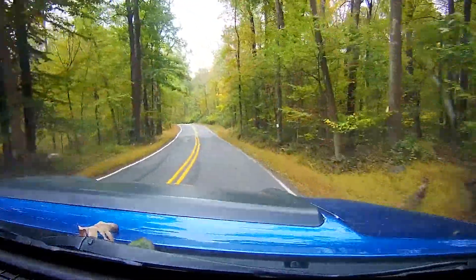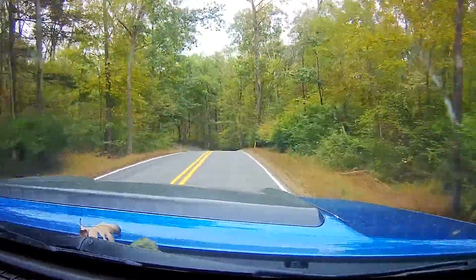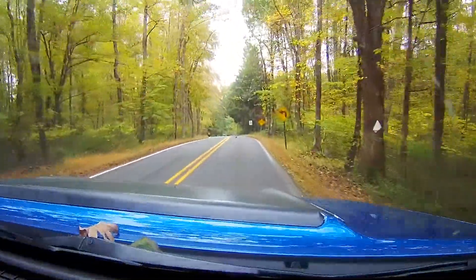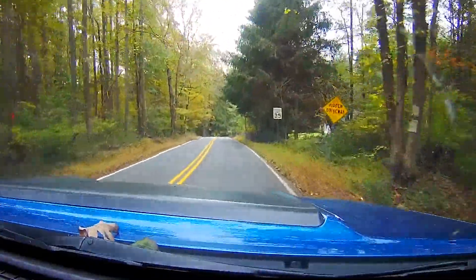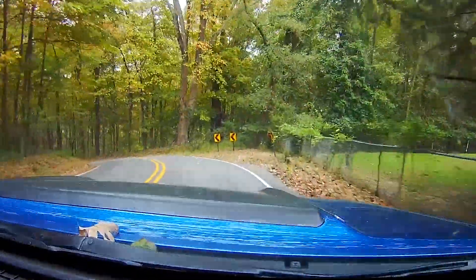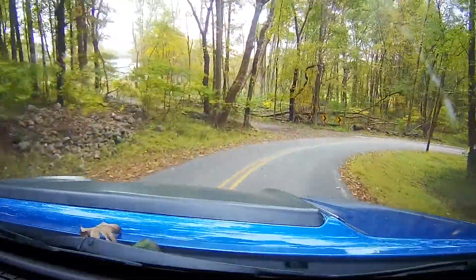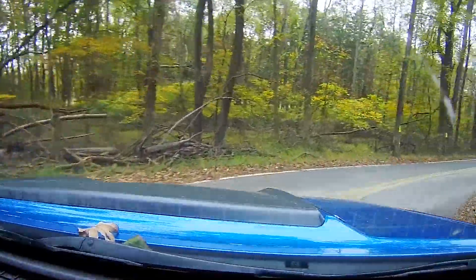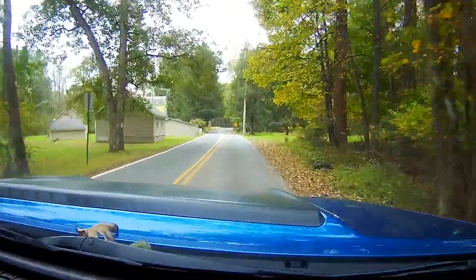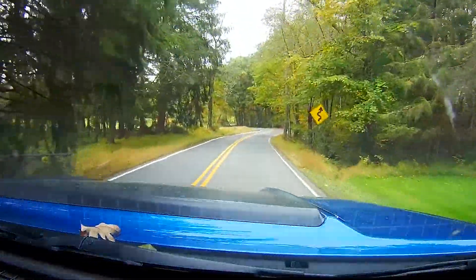I wanted a 1080p camera, and this offers 1080p at 60 frames per second — I love that. It gives you smoother video and captures a bit more detail. As you can see, a squirrel almost ran out — I have to be careful with those around here, as well as deer. This camera can also film at 1440p according to the specs, and it does that pretty well. But I'm not a big fan of higher resolution just for resolution's sake — I like quality.